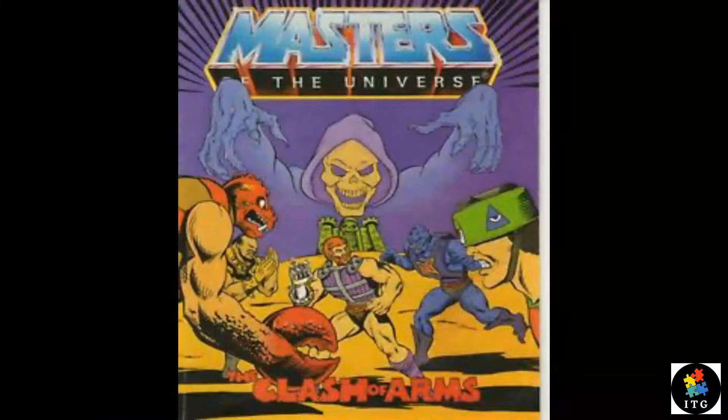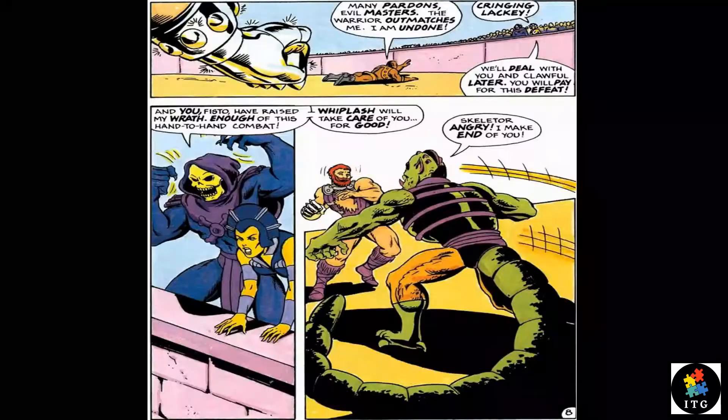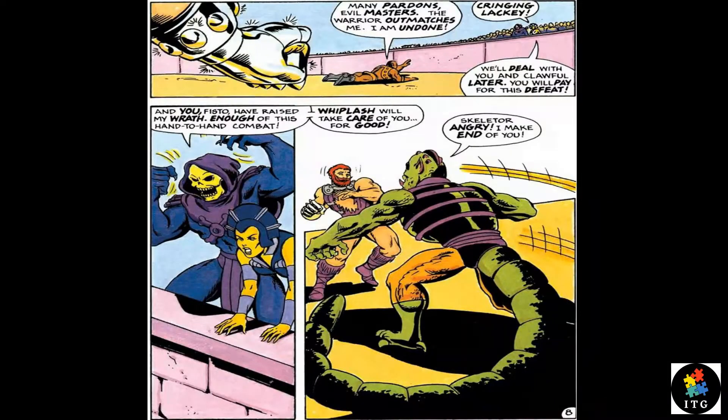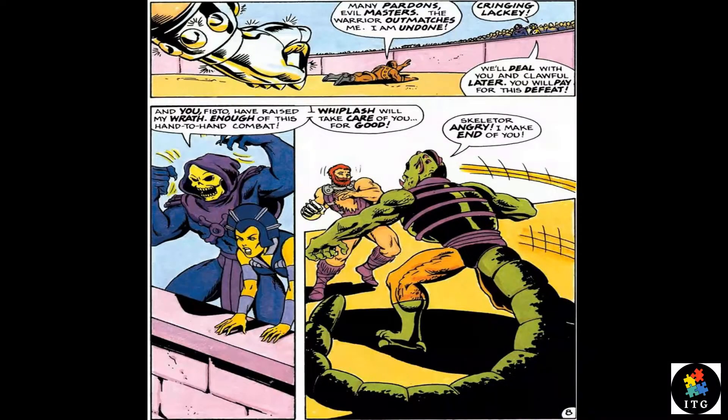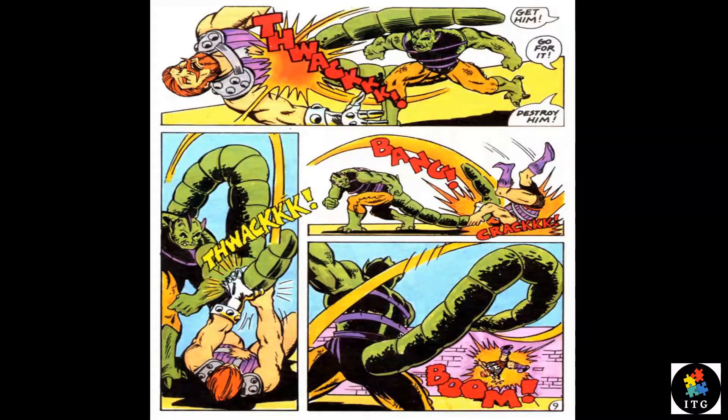His first appearance in the Mattel mini-comic, The Clash of Arms, in which he is presented as Skeletor's prime brute minion, and he was well known for fighting with Fisto.